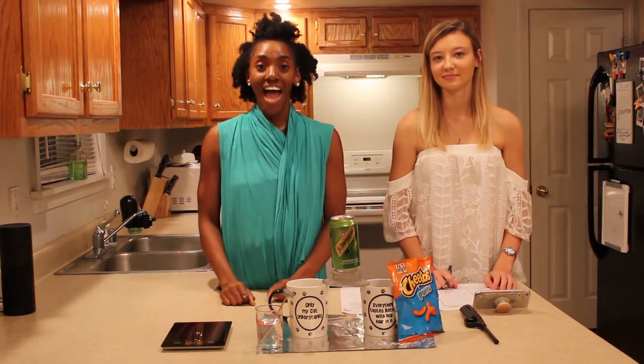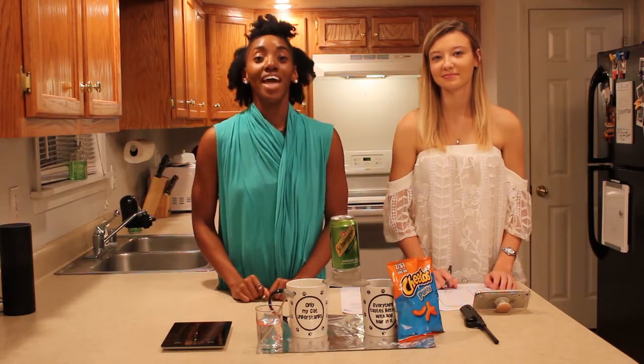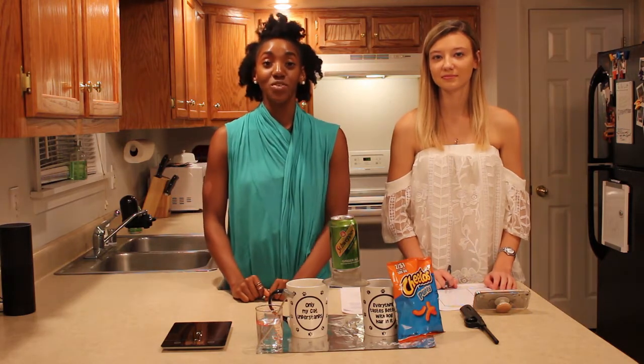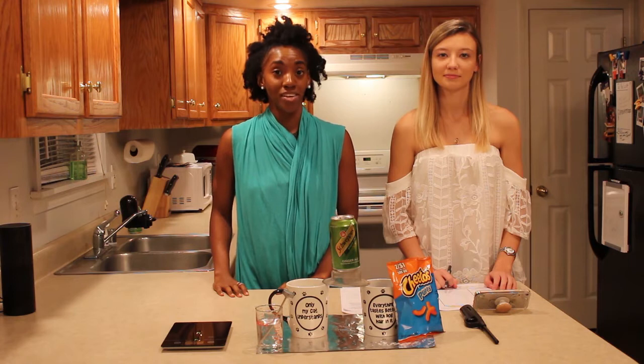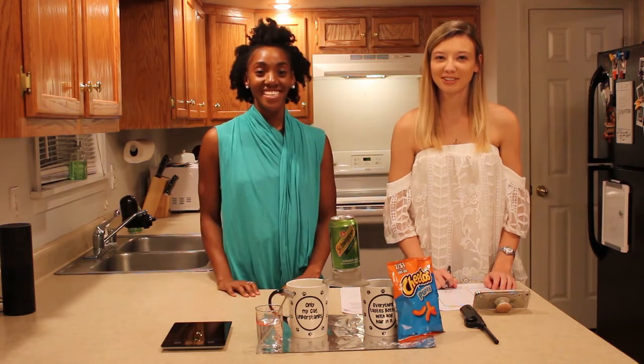Hello everyone and welcome to How To Do That. Today we'll be doing Lab 6: Energy in Food. We'll be demonstrating how you get the calories out of a Cheeto Puff. I'll be your host, Micah Simone Rowe, and I'm Brooke Buckner.